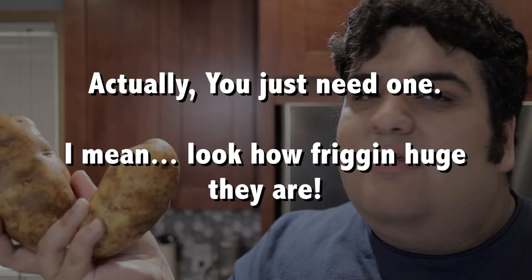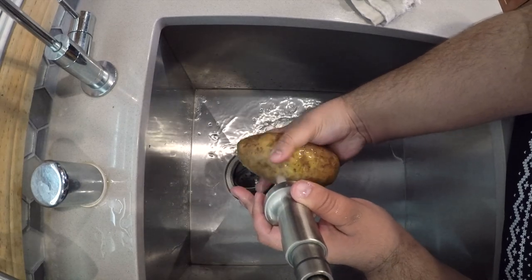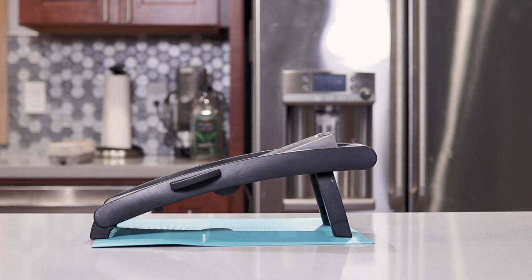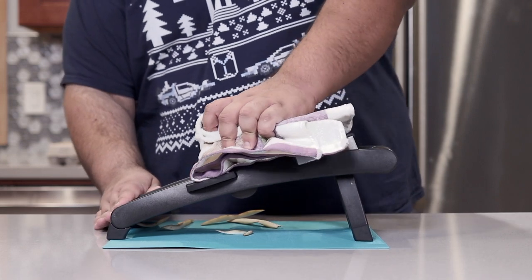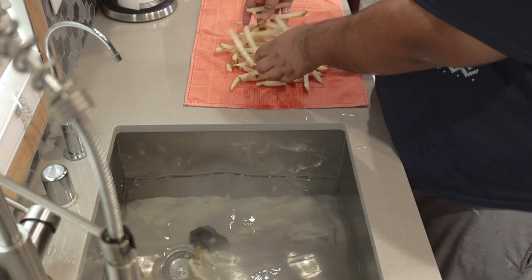First things first, let's take care of the fries. Grab two russet potatoes. First thing you've got to do — wash them. Next, peel them. Or not — I like to keep the skin on. Get yourself a mandolin slicer (link in the description). Set it to julienne at three-eighths of an inch. While using a kitchen towel to protect yourself, shove your potato into the blades back and forth. Once the potato is all sliced, rinse the fries in cold water, then transfer them to a tea towel to dry.